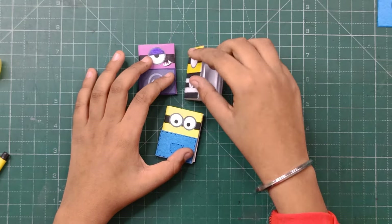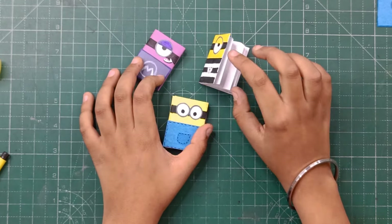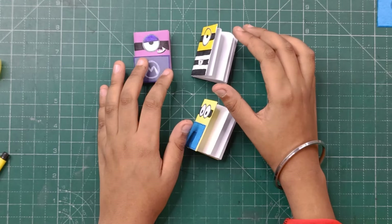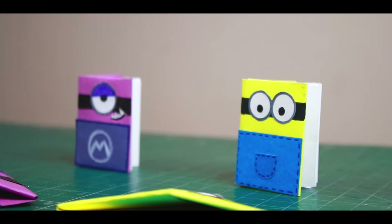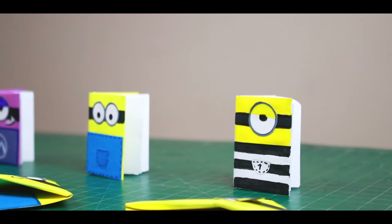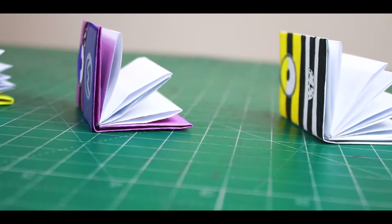Our three diaries are ready — how cool they look! I personally like the monster one the best. These three bookmark and mini diaries turned out so well. If you liked today's video, please like, share, and subscribe. Bye! Have fun, be creative — go Minions, Despicable Me 4!